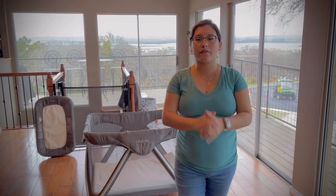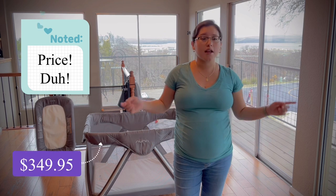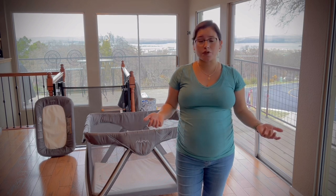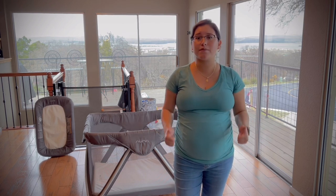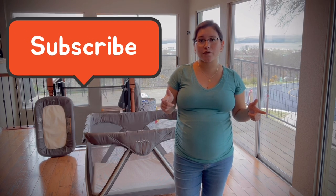I hope everyone enjoyed my video today on my personal review of the Nuna Sena Air. Please don't hesitate to ask me any questions about anything I didn't cover — leave a comment down below and I'll be more than happy to reply. Thank you so much. If you enjoyed my video, please give me a like and make sure you subscribe to my channel for future reviews. Thank you so much, I hope you have a great day.